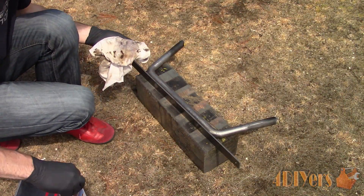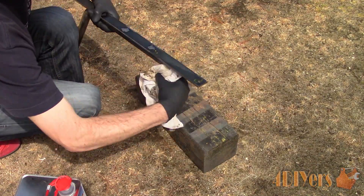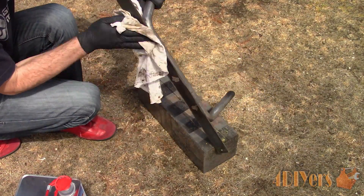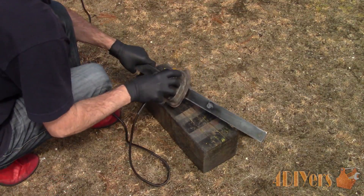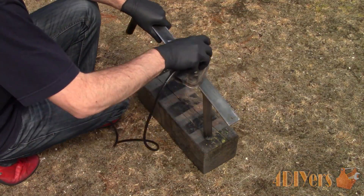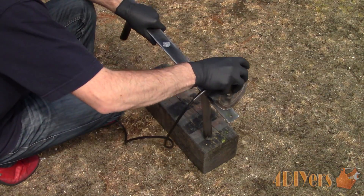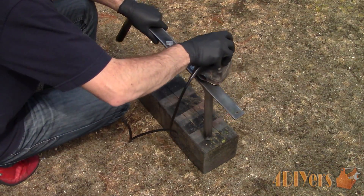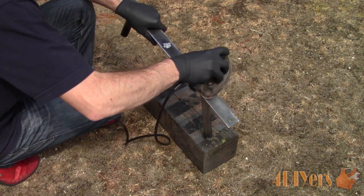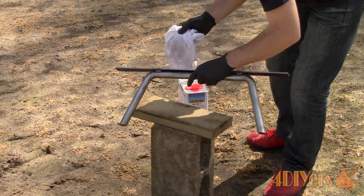Now moving on to painting. For prep, wipe down the pieces with a wax and grease remover so there will be no contaminants when sanding. Depending on what type of metal is used you will need to remove the coating whether it's paint, oxidization from manufacturing, slag, or whatever else that may affect the final finish. I used some abrasive pads and then finished up with 220-grit sandpaper before the primer stage. Using a handheld sander allowed me to remove the sharp edges and burrs — a file can also be used. Give the pieces another wipe down with wax and grease remover, ensuring they are clean and free of any contaminants.